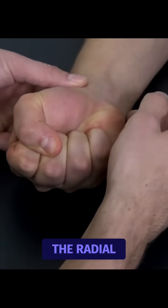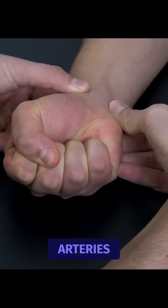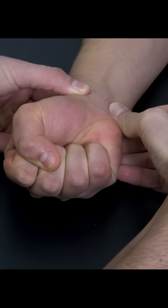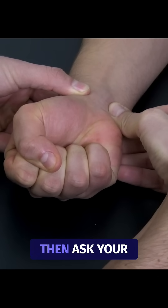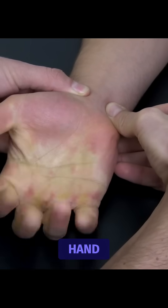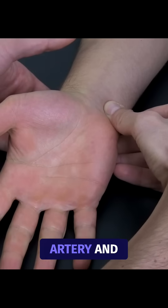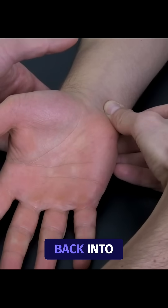Then compress the radial and the ulnar arteries with your thumbs. Hold it, and then ask your patient to open the hand and release the radial artery. You can see how the blood is streaming back into the hand quickly.